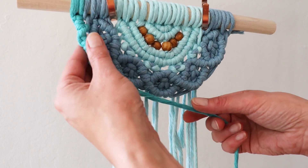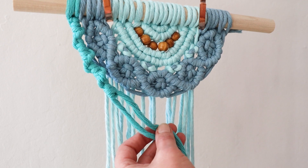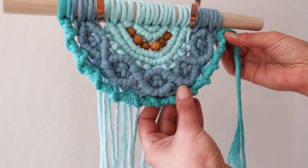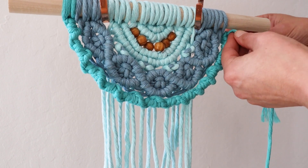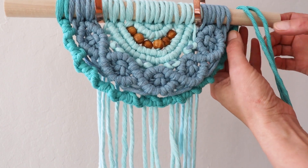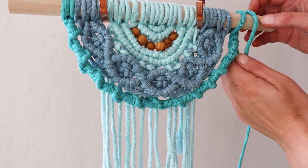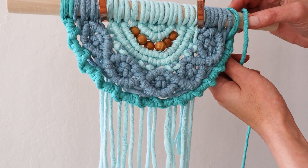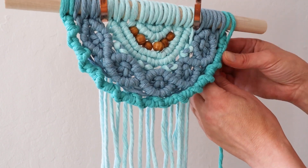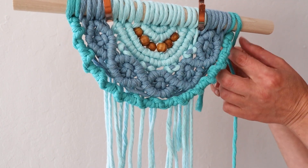Just continue in the same manner until you get all the way up here. We are going to do the same thing — send our strands over and tie them on the back.